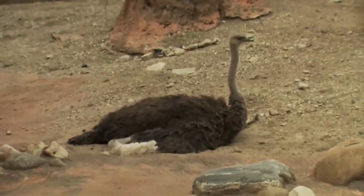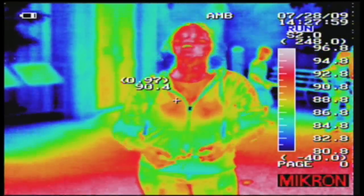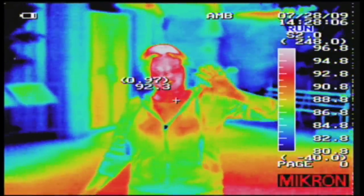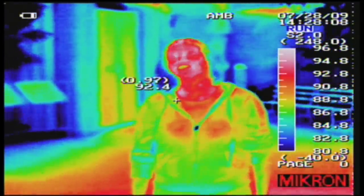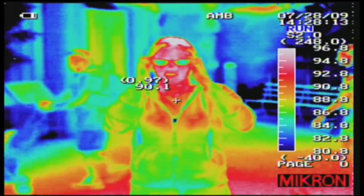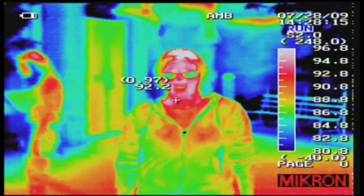There's one more animal we ought to check out - you and me. We've got you in the IR right now. Take off your glasses - now we can see your eyes. You're hotter on the head, very hot on the top. Now put your glasses back on - totally can't see your eyes at all. It looks like you're wearing sunglasses. That's because IR does not really travel through glass very well, so the IR is not going to want to go through what your glasses are made of.